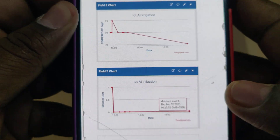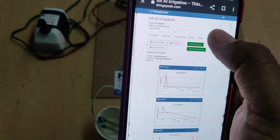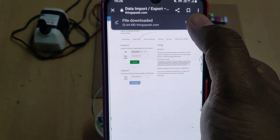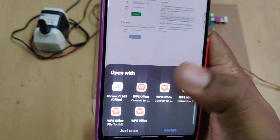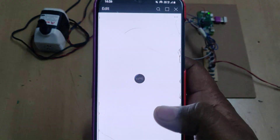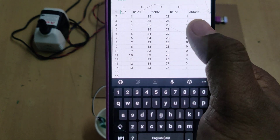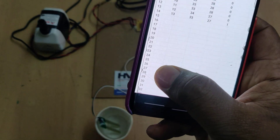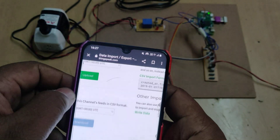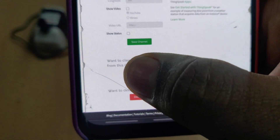Once data is received, you can click on a data point to see the date, time, and values. To get the full dataset, go to 'Data Import/Export' and download the data to open in Excel. The downloaded fields show: field one is humidity, temperature, and moisture level as zero or one. After downloading the data, you can erase it by going to Channel Settings and selecting 'Clear Channel' only — do not change any other settings.